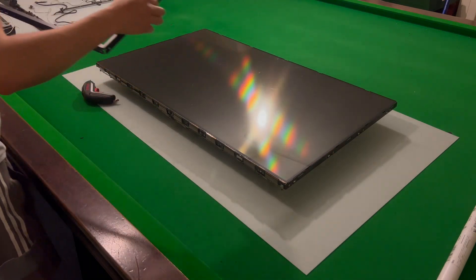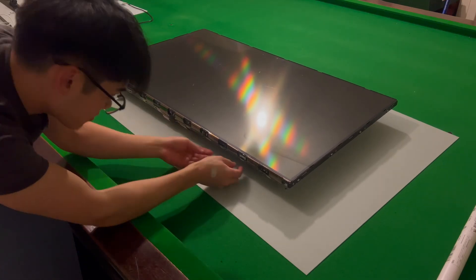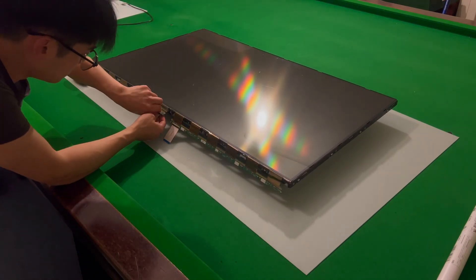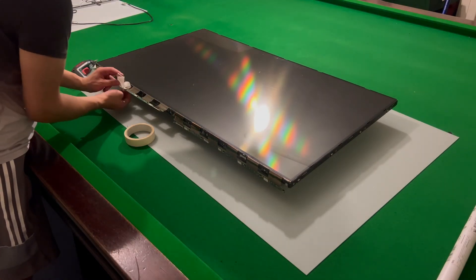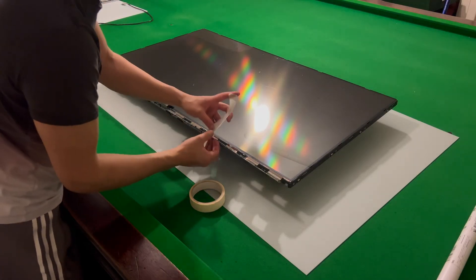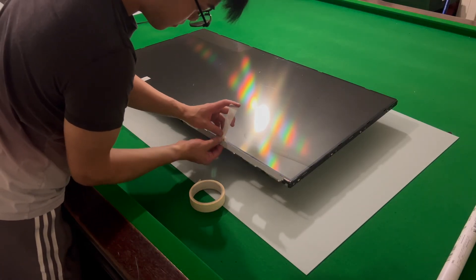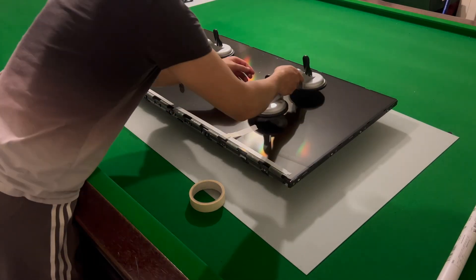I continue by removing the screen board from its housing. There are just some flexi cables connecting the screen to the board, so be quite gentle with this. Once that's done, I always grab some painters masking tape and tape these boards to the screen so they're not flopping around, reducing stress on the cables and preventing damage.